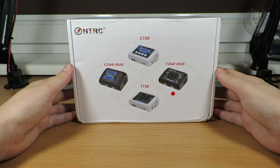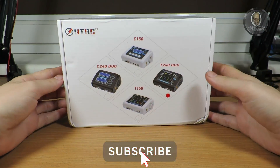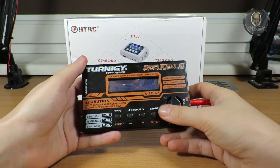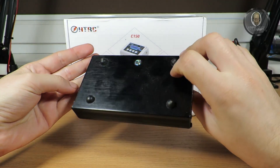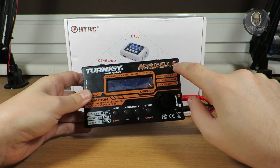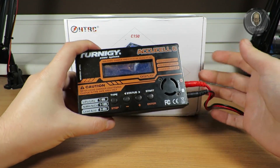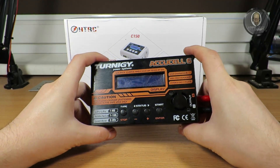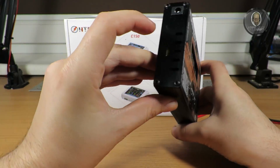Welcome to another video. As you can see, this time I have a charger — this is my normal charger that I'm using. It's quite dirty because it's laying on the floor mostly. I'm using a Torniji Accucel 6, which is a very old charger — quite old. It's the same as a B6, as many of you will remember.